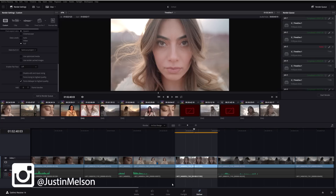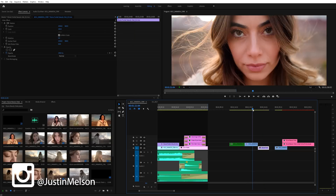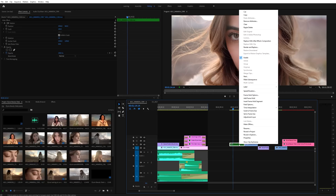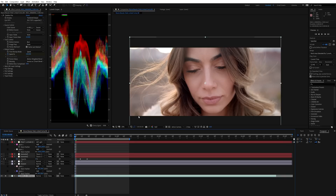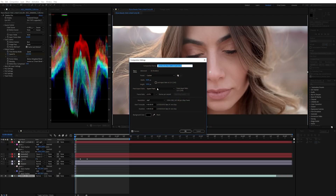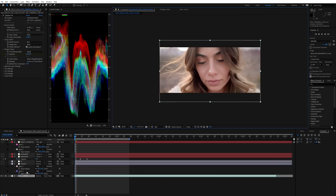Once that's rendered, bring it inside Premiere. Here is the raw shot we're going to edit. Right-click it and do 'Replace with After Effects Composition.' First thing I did is set the aspect ratio I wanted — this is a 2.40:1 aspect ratio, so 4608 by 1920. Also, my friend Alicia doesn't like her forehead too much, so I cropped that out.